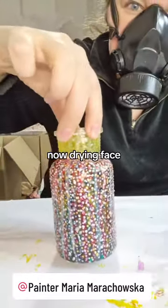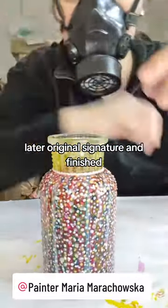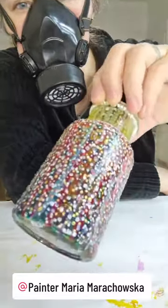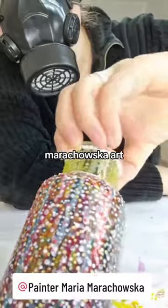Now drying phase. This is the original signature and finished. Barachowska art!